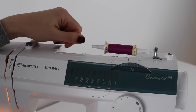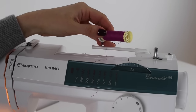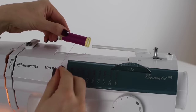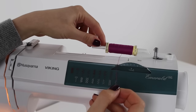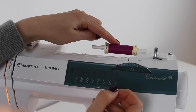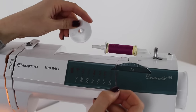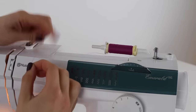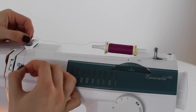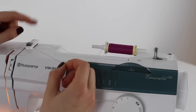To wind a bobbin, start by positioning the spool of thread onto the spool pin — we're using the horizontal spool pin here. On this machine the thread should come out from underneath the spool. Use the spool holder to secure the spool. Next, wrap the thread from back to front around the little silver tension gauge, making sure you pull the thread between the two discs until you hear a clicking noise. If you don't, the bobbin won't wind with a nice even tension.